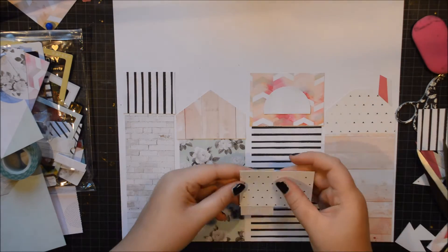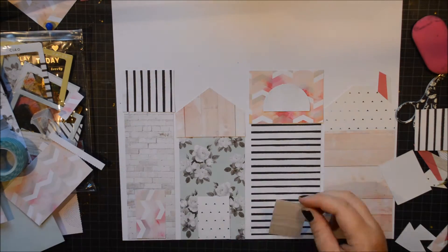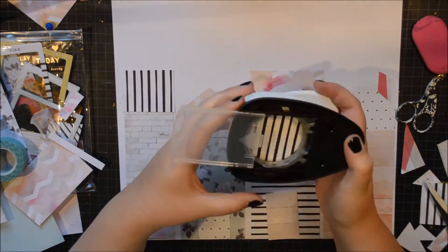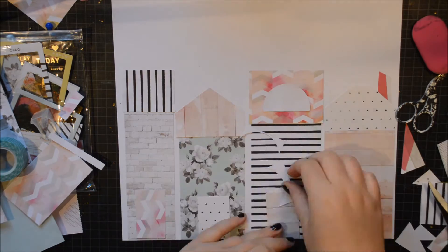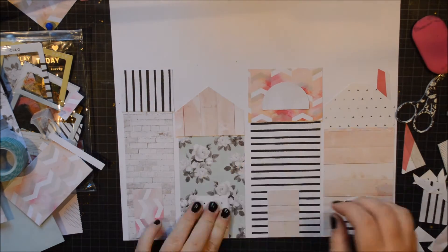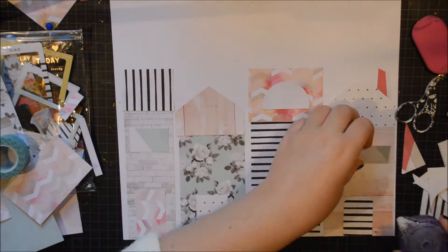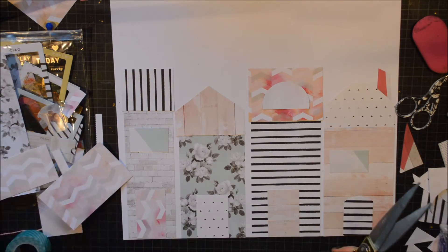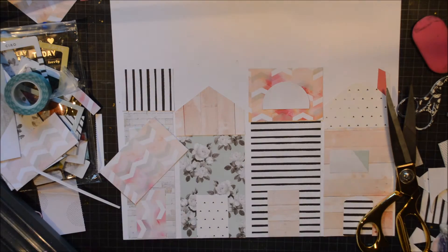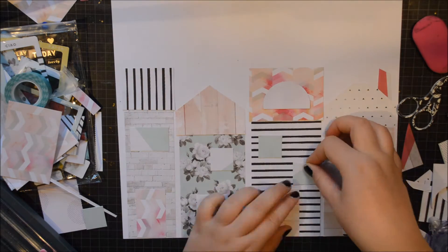C'est la vie. But I've used it on this page and now I can look at it every day and it makes me really happy. Like I said, my inspiration was from my painting. There are three houses in the painting but I made four here. I just took different papers that I thought went well together and made little houses using the different pieces.